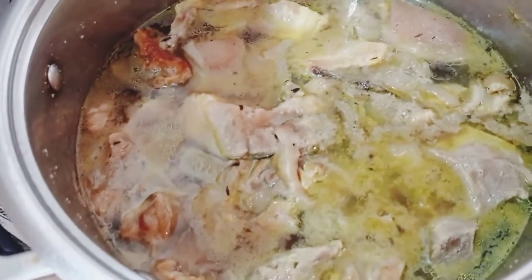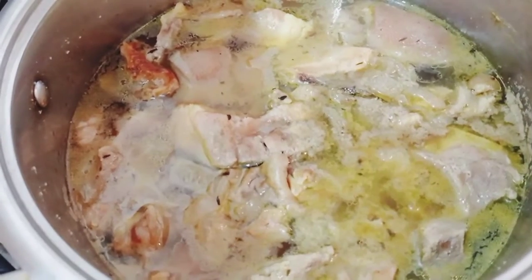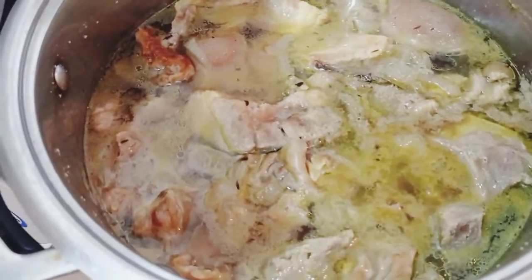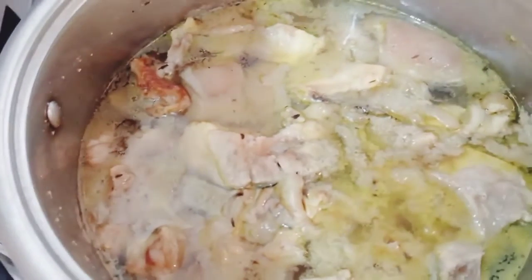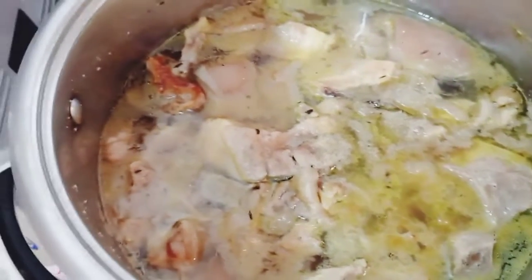Hello everyone, welcome to my YouTube channel! Today we are making the famous egusi soup. I already boiled the meat because today is going to be hot, so I used wisdom and boiled it ahead of time so that when I start cooking, it won't take too long.